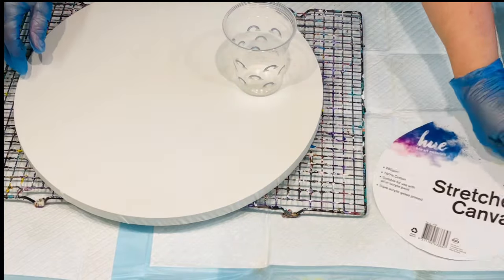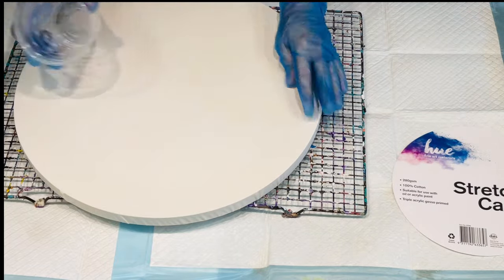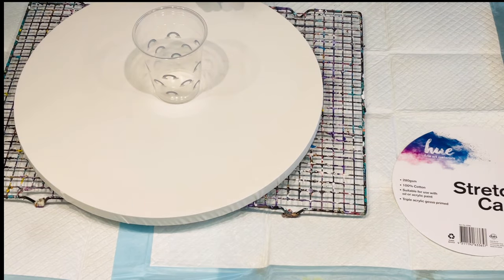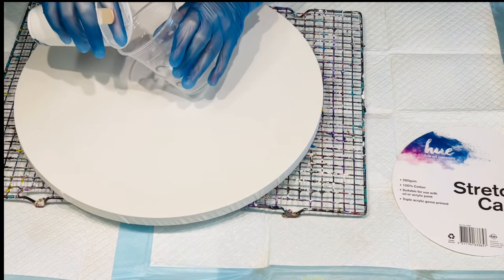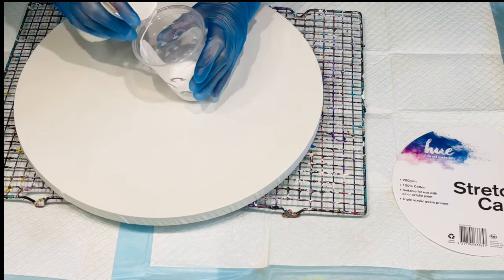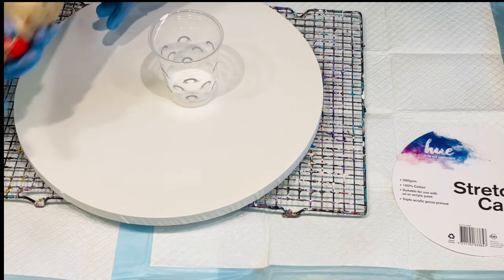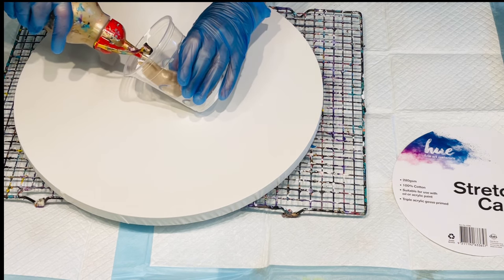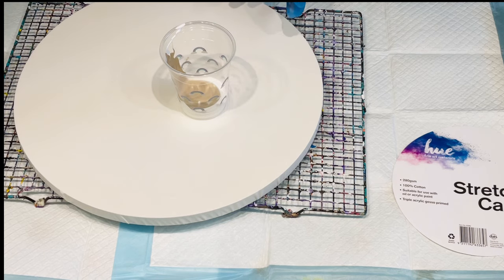Good morning and welcome — it's Jilly Cube here in Queensland, Australia. I'm doing an acrylic pour today on this lovely round 16-inch canvas. Going back to basics — one of the basic acrylic pours I ever did was the dirty cup flip cup pour. It's a technique where you load your colors into your cup on top of each other.